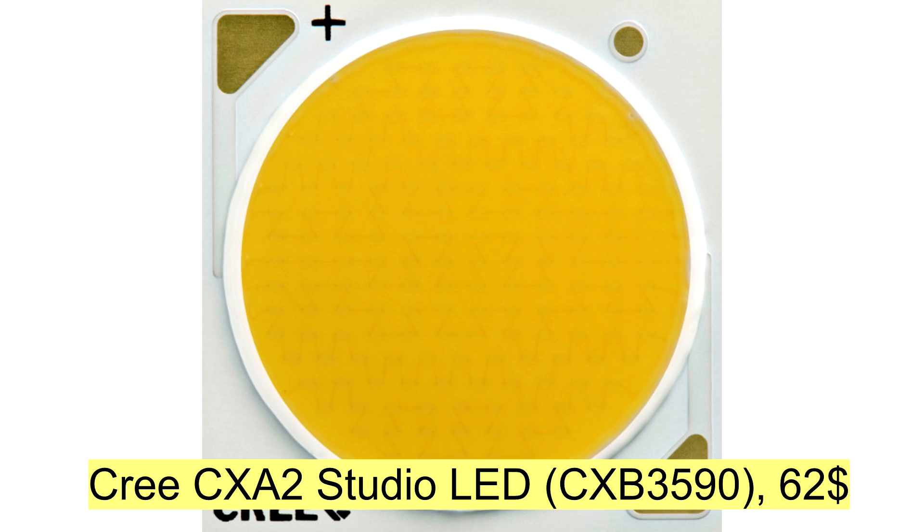What I used: LED CRI CX-A2 Studio. CRI LED is selected for high quality and accurate color performance. A cheap Chinese LED for around 10 bucks is not suitable for a good light.